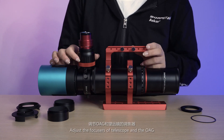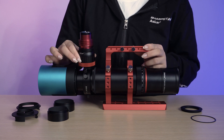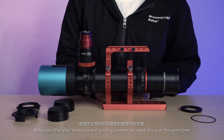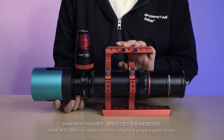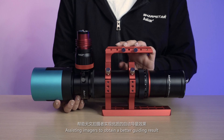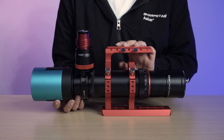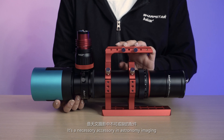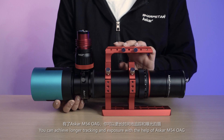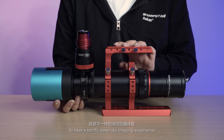Adjust the focus of the telescope and the OAG. Make sure that the telescope and guiding camera can reach focus at the same time. The Askar M54 OAG can relieve you from attaching an extra guide scope, assisting imagers to obtain a better guiding result. It's a necessary accessory in astronomy imaging. You can achieve longer tracking and exposure with the help of the Askar M54 OAG to have a terrific deep sky imaging experience. Thank you.